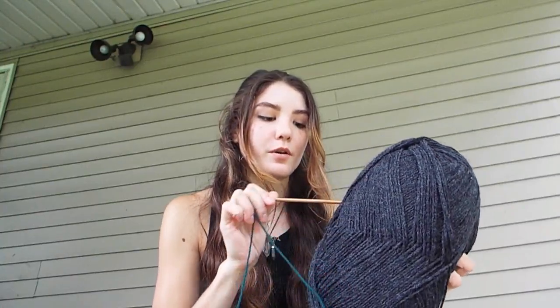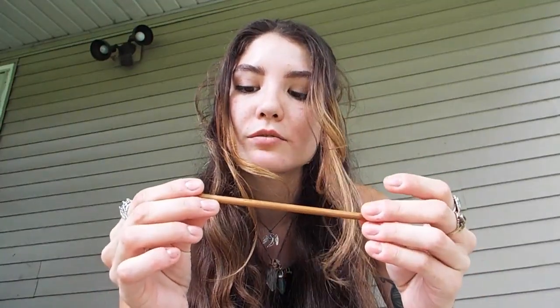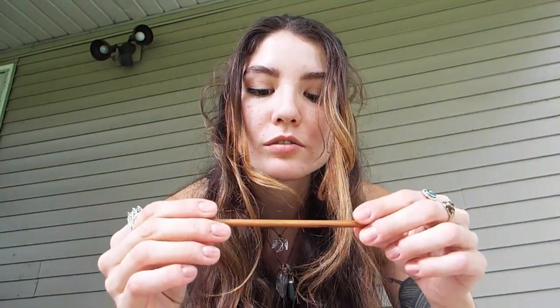There's my hook right in there too. For this project I'm using a 5.5 millimeter hook. This hook is very cool — it's a bamboo hook. I like using these hooks, and I like using hooks long enough for them to be worn out and look all raggedy. Makes it even better.